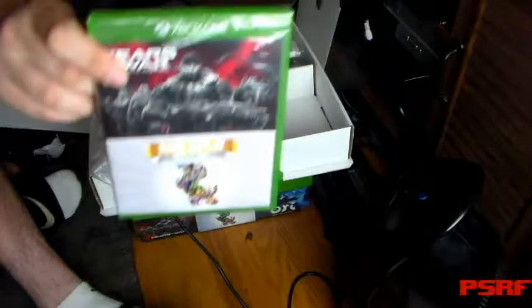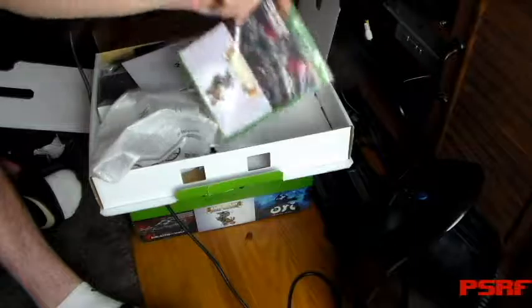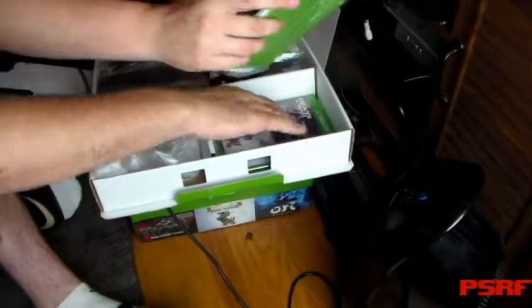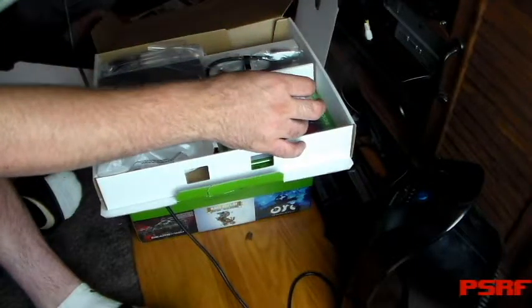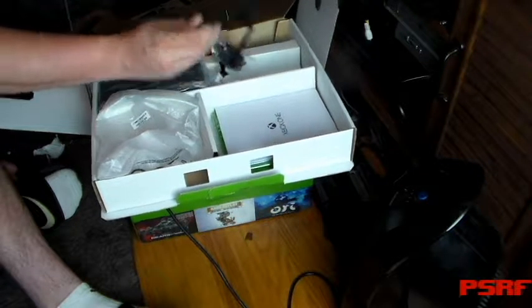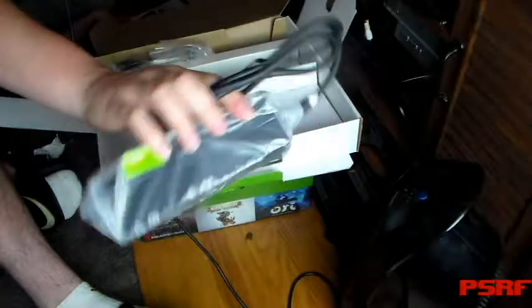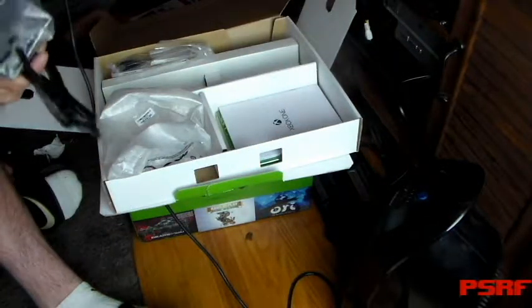And the actual Gears of War, which is the better game that you got for free. And Rare Replay as well — that might be kind of cool. No, that's probably bad. And then you got your humongous power supply.